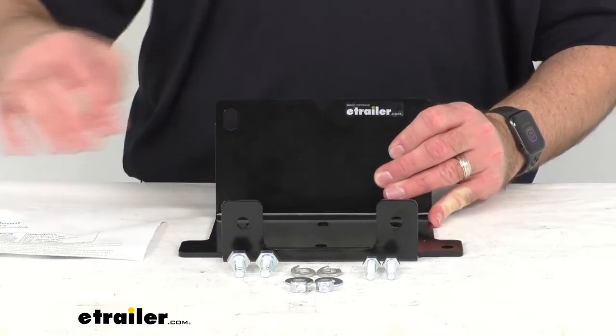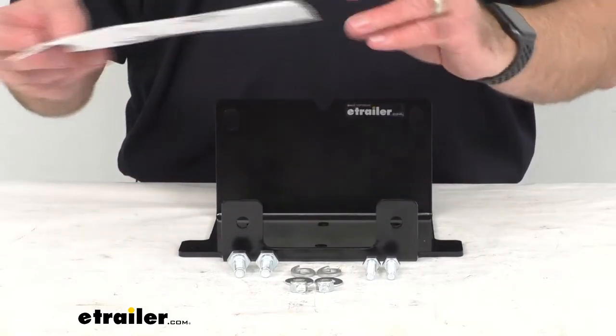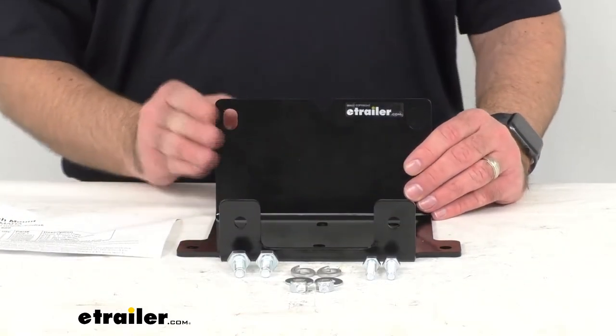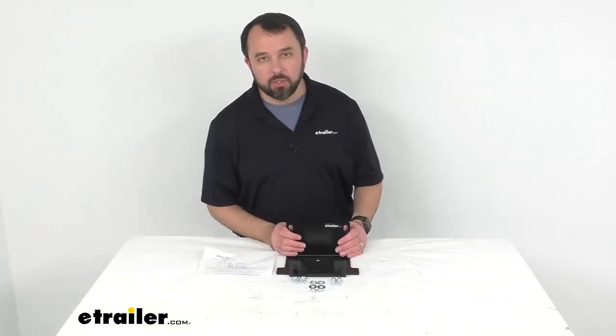The installation hardware is included along with instructions. The roller fairlead is not included. This is made in the USA, and that's going to conclude our look today.